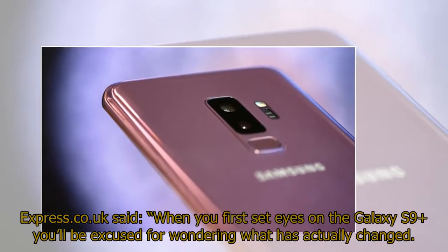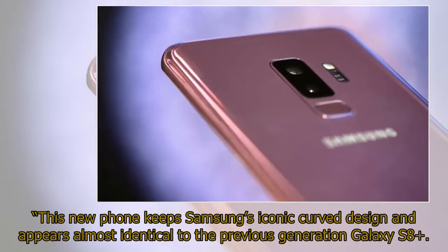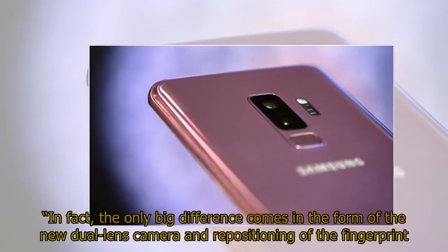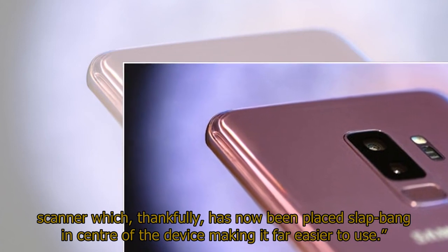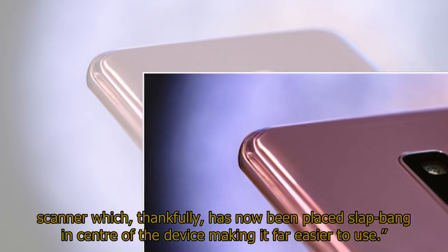Express.co.uk said when you first set eyes on the Galaxy S9+, you'll be excused for wondering what has actually changed. This new phone keeps Samsung's iconic curved design and appears almost identical to the previous generation Galaxy S8+. The only big difference comes in the form of the new dual-lens camera and repositioning of the fingerprint scanner, which has now been placed slap-bang in the center of the device, making it far easier to use.